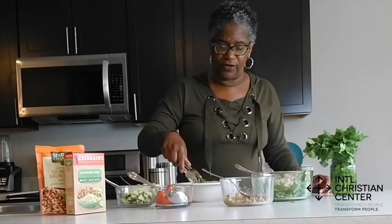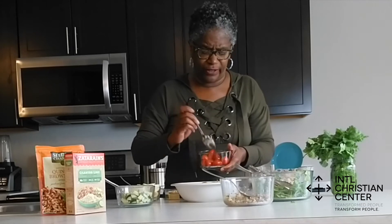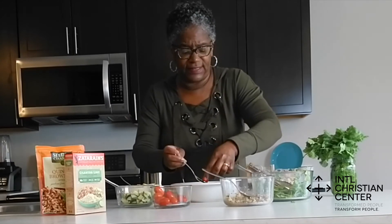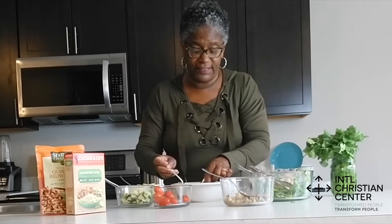I'm going to put the arugula in there first. And then I'm going to put my tomatoes in the middle, just because they're this bright, vibrant red color and most of my other things are lighter, so I want to make sure I put them front and center.